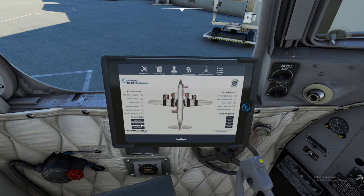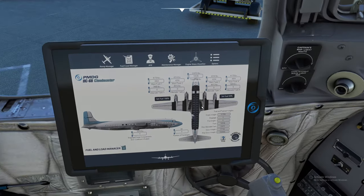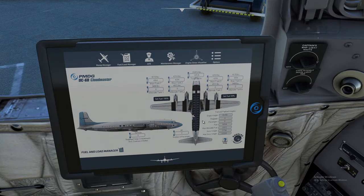Next, you can set what state you would like your airplane in. Cold and dark is what we normally check for everything. You can also go ready to start and ready for taxi. Next to the Ramp Manager at the top is the Fuel Load Manager. This is where you load all your fuel for your flight plan. If using SimBrief or something like that, it will give you your total fuel on board needed. You add and subtract right here, and it fills the tanks appropriately so you don't get an off-balance situation — it fills main tanks first, then alternate tanks.